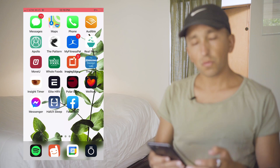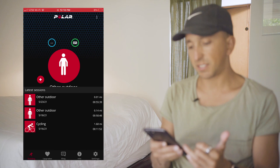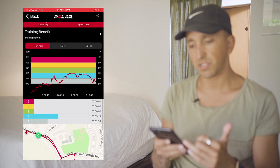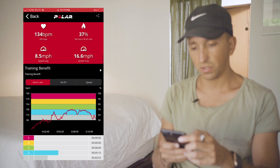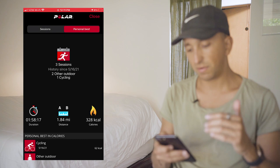Once you wrap it around and clip it on, you're going to connect to it via Bluetooth, either through the Polar app or through the Elite HRV app. When you jump into the Polar app, it gives you a nice menu where the first thing it does is prompt you to start a session. Underneath, you'll see your latest sessions. If you click on one of those, it gives you readouts for all the measurements taken during that session, as well as your target heart rate zone, a map of the course you took during that workout, and a personal best tab based on the sessions you've done.